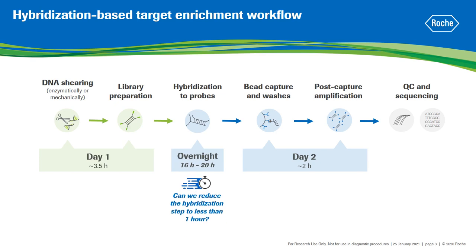However, can we reduce the hybridization step from 16 hours to less than 1 hour without significantly compromising performance?